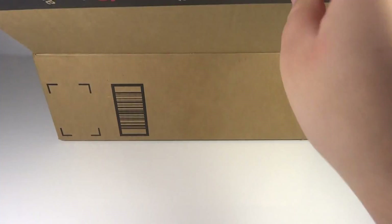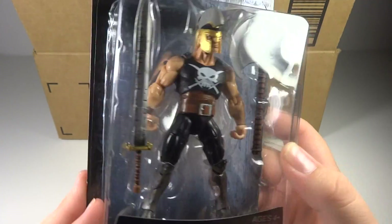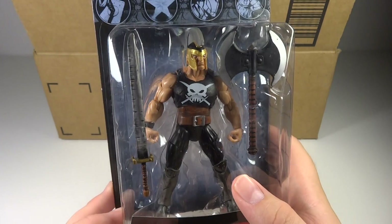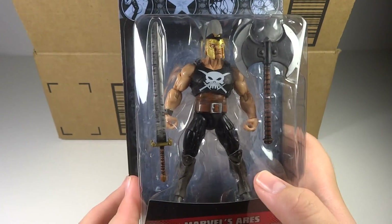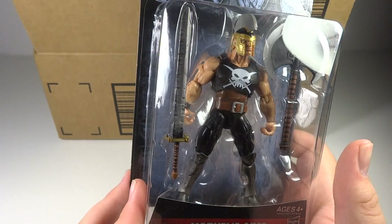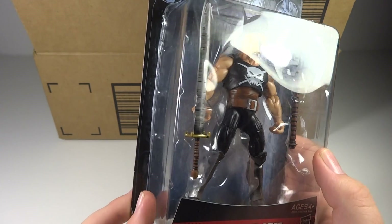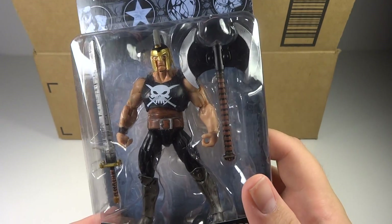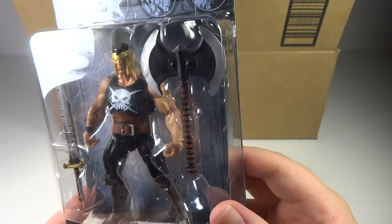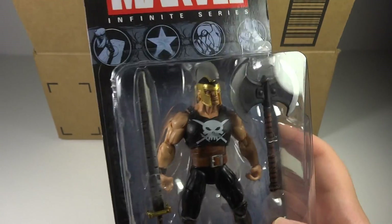Next up we have Ares. Oh man, he looks big. This was a figure I really wasn't looking forward to — I didn't even know if I was going to buy him, because he didn't look that special and I didn't know much about the character. But getting this guy in person he is very bulky, and this might be a completely new mold. They're reusing so many molds that getting a new one is really awesome. He comes with two massive weapons and has hinges on the wrists — I totally wasn't expecting that. Really glad I got this guy because he is looking badass.